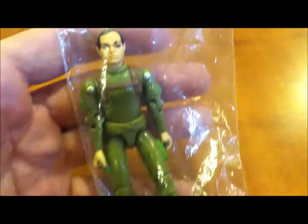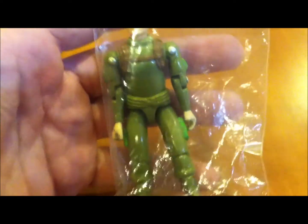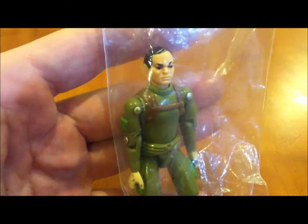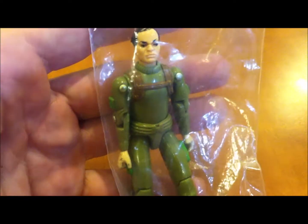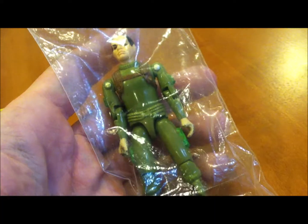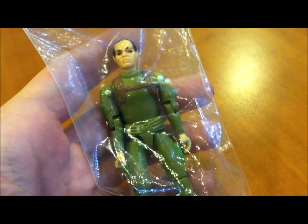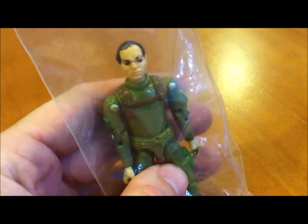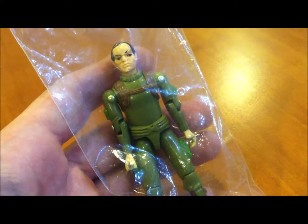It is damn near impossible to find a Zap complete with his hands intact, and they go for probably like 150 bucks or so — I don't feel like paying that. The swivel arm doesn't cost as much; I picked one up earlier in the video probably for like 10 or 12 bucks, which was a good price. Normally you'd see that for probably 40 to 50 dollars.